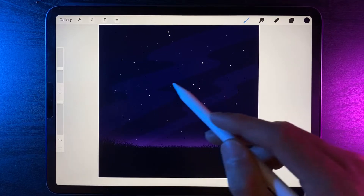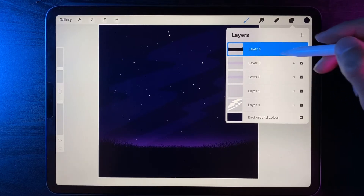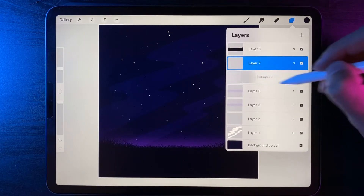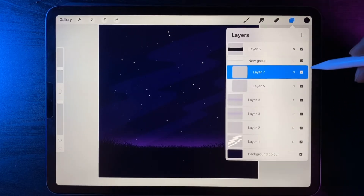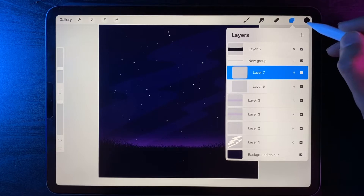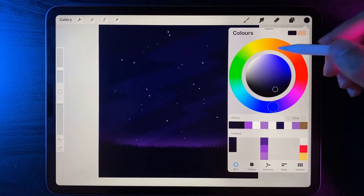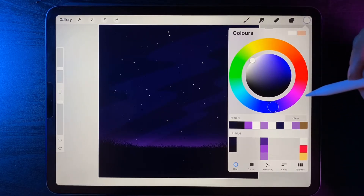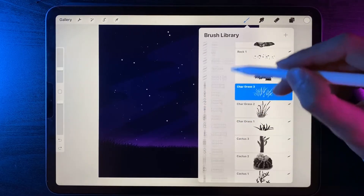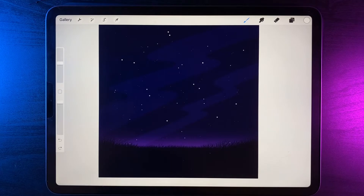Now let's get started on our main focal point — the ferris wheel, which is going to sit in the very middle. Go to our layers, keep the grass layer at the very top, go underneath it by one, and create two new layers. Swipe on both until they're both highlighted and group them together. Select white so you can see the design, double tap the top left hand corner, go back to our brush library, and under calligraphy continue with the monoline brush. Change brush size to roughly 30 percent.